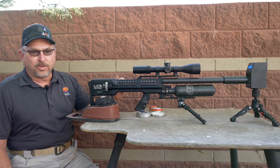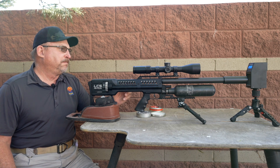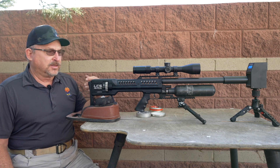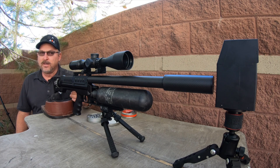Today I have an SK-19 in .25 caliber, already loaded with King Heavies. We're going to shoot over an air crony with a camera on the air crony. I'm going to show you what two clicks of the power wheel does every time we fire — I'm going to fire two shots each time I adjust the gun — and we're going to watch how much the value changes.